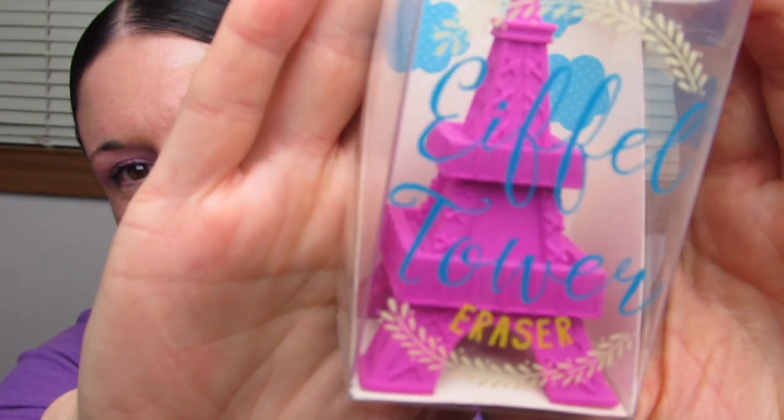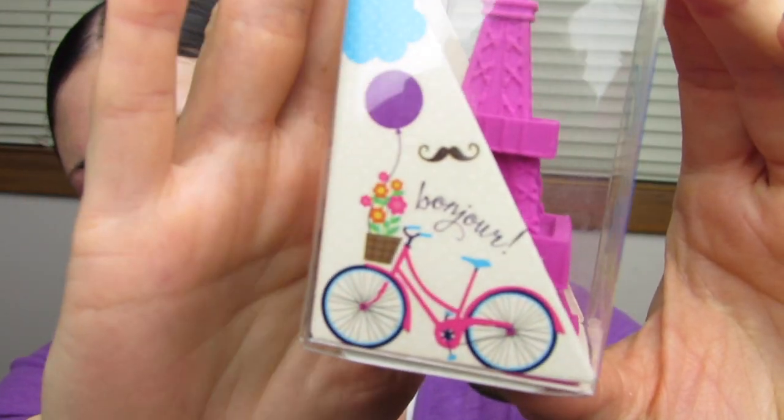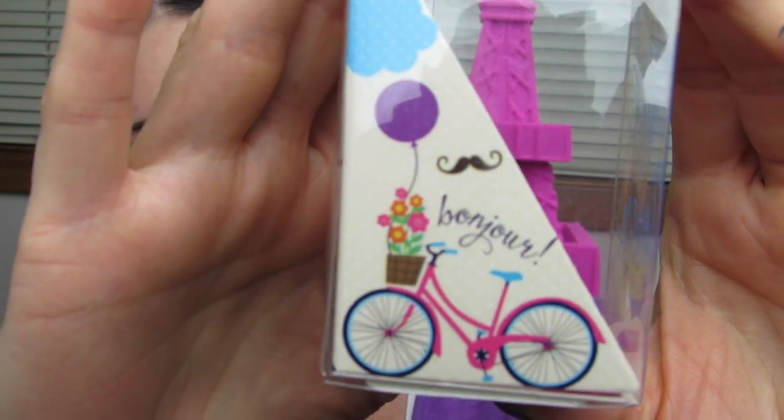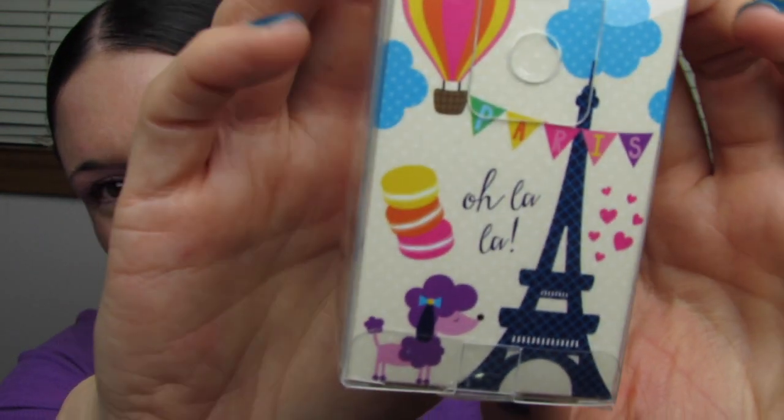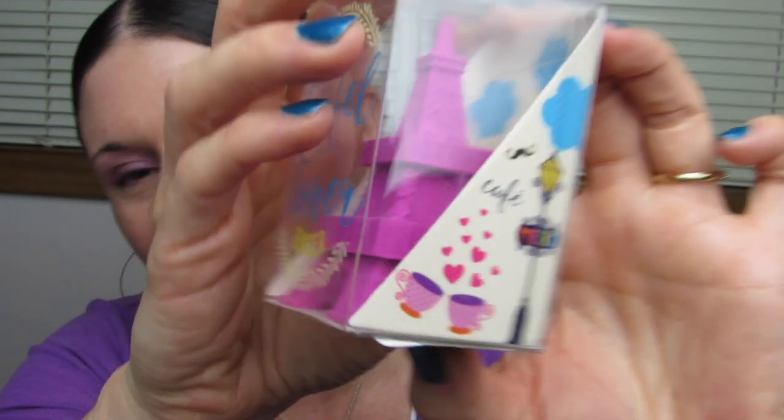This Eiffel Tower eraser is just so cute. Can't you picture it on your desk or somewhere where you just have it decorated all cutely? This is a very pretty magenta color. And the box is just decorated so sweetly — look at that little mustache and bike and flowers. Look at the packaging on the back — the poodle, the hot air balloons. International Arrivals — they know how to do it. Their packaging is amazing. Their products are amazing.